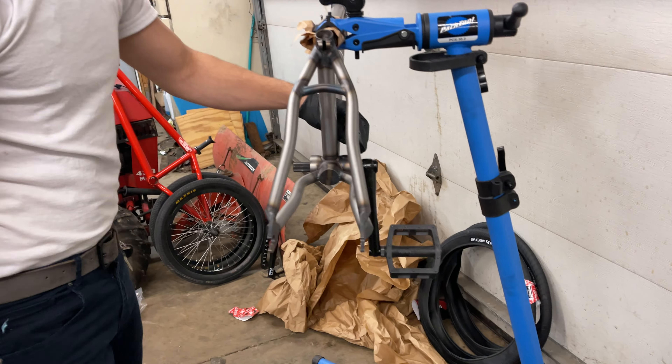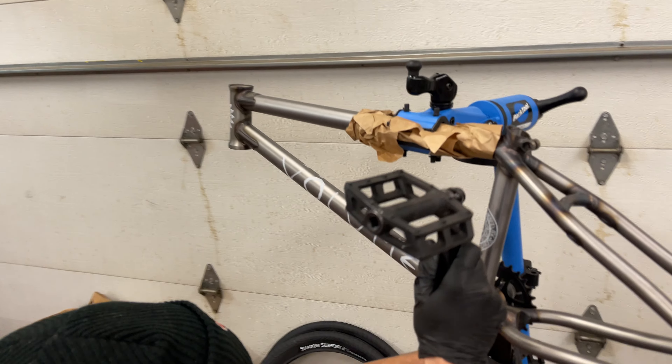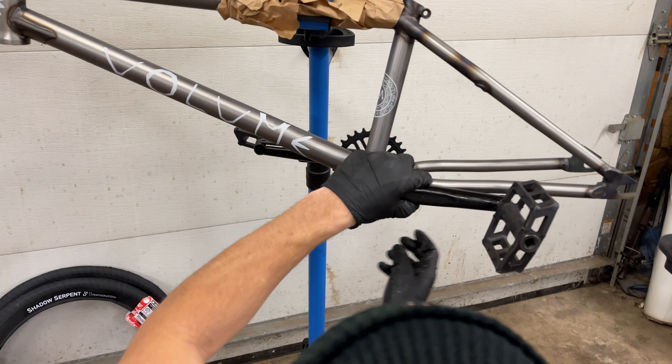Oh baby, they're good! That looks pretty good. The way they finish their frames and the small details, I really like. First try - see if it's even. Spindle, axle bolts - you're good.